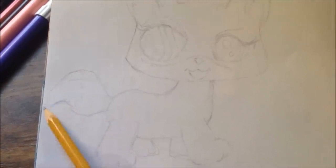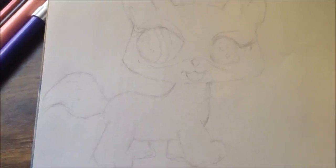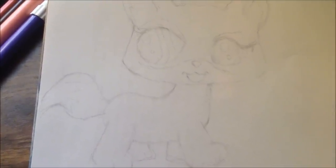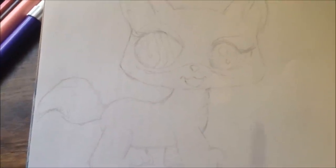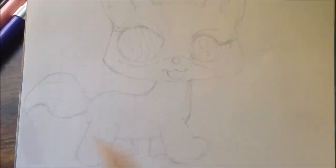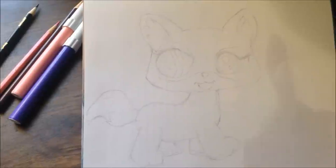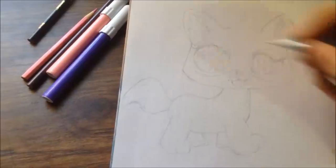Think of a shape that reminds you of the tail and just draw that. So now we have the basic shape down. I'm going to outline it with this pen.